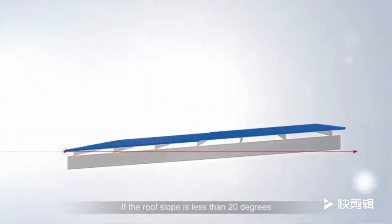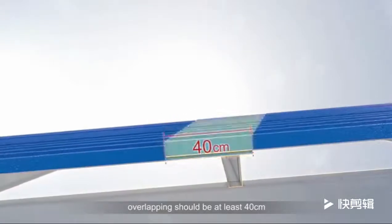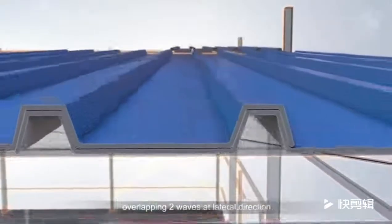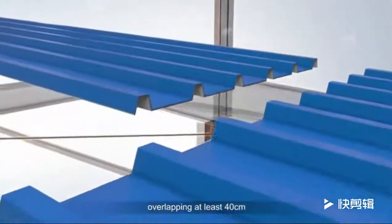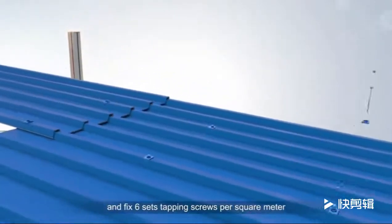If the roof slope is less than 20 degrees, overlapping should be at least 40 cm. In heavy wind areas, overlap two waves at the lateral direction, overlapping at least 40 cm, and fix six sets of tapping screws per square meter.